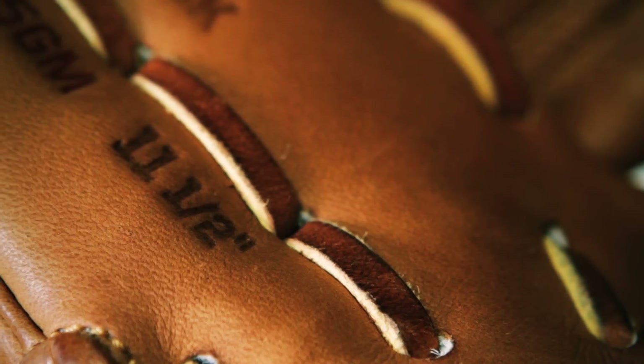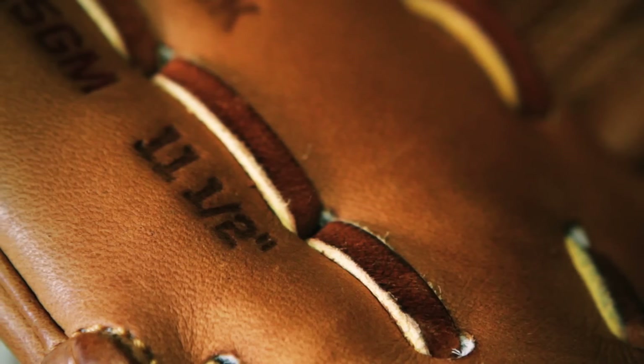He also loves a little bit of longer laces so he can hear it — if you want to click them, you can; if you don't like that, you can always trim them. It's an 11.5 inch glove with a lot of style, and Dustin Pedroia's glove is his glove.